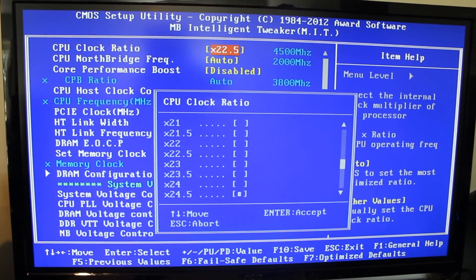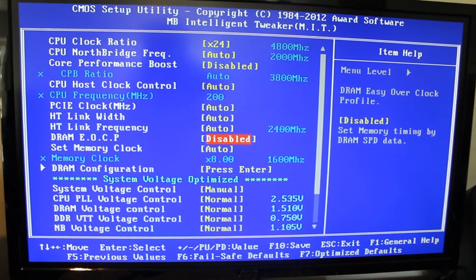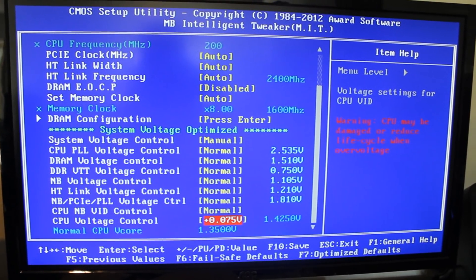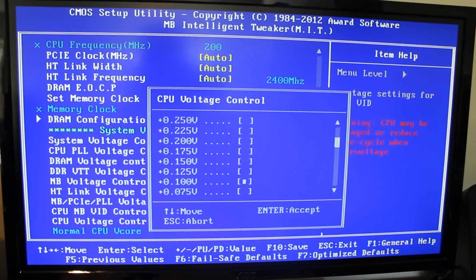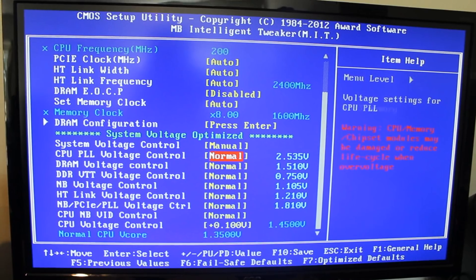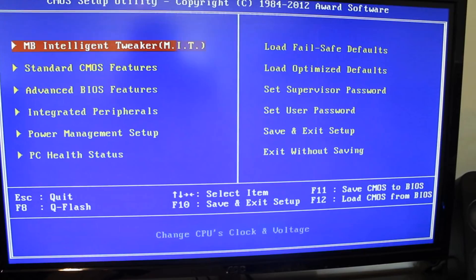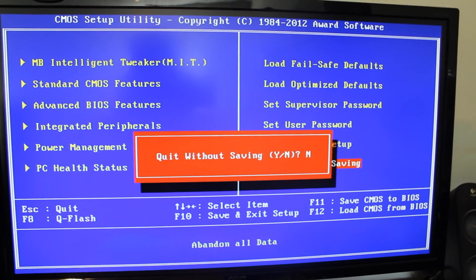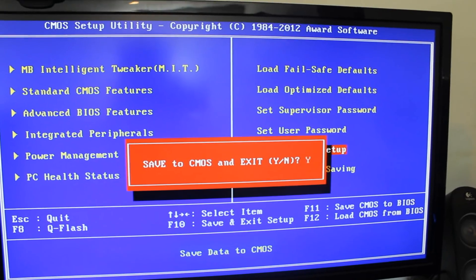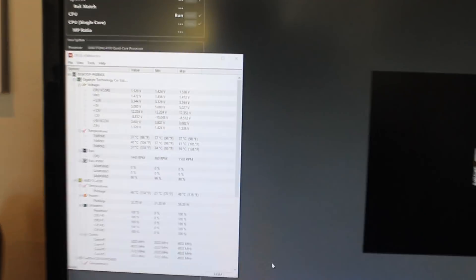Back in BIOS — let's go up to multiplier 24, that should give us 4.8 GHz. We'll add a little more voltage, bring it up to plus 100. That should be fine. Save and exit, and let's see if that worked. Cinebench is now running at 4.8 GHz.